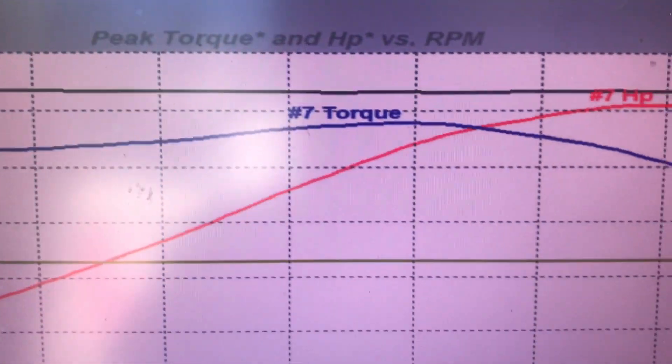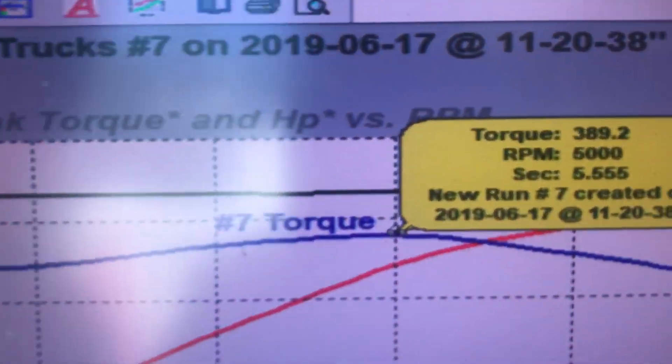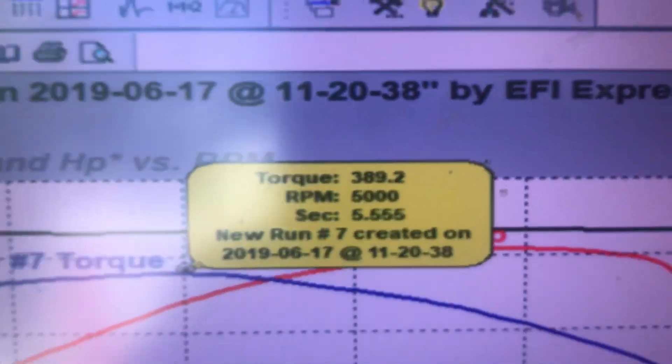And if you want to pull up the torque — torque, as you can see, is pretty arrow flat, which you love. And that's 389, so nearly 390 foot-pounds of torque at the hubs.